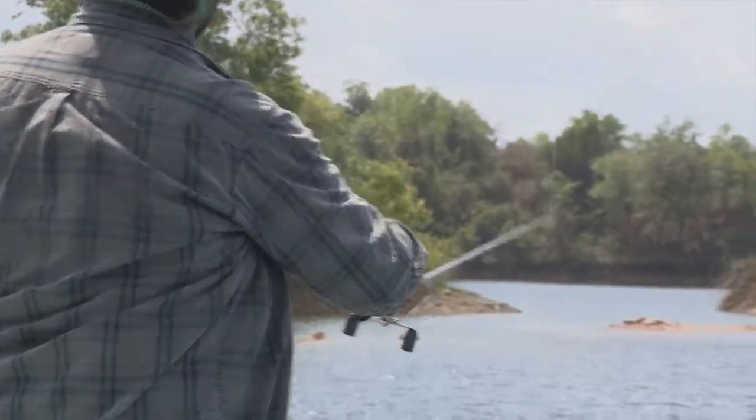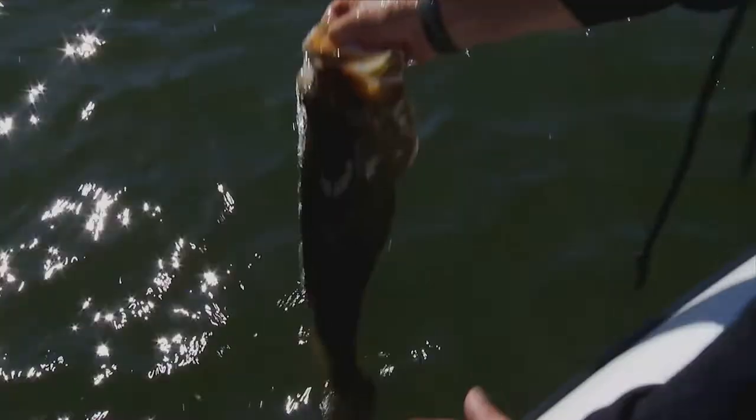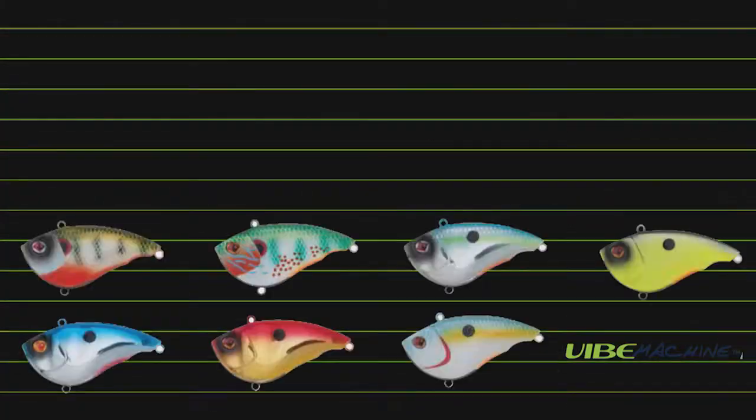I designed the Action First series of lures to be your go-to bait, and it comes at a price that every angler will love and can afford. This is the new killer on the block. Want more action? Get more action with the Vibe Machine — from Sabil, Action First.